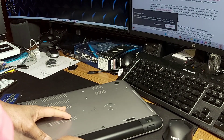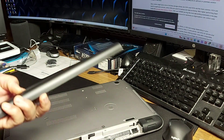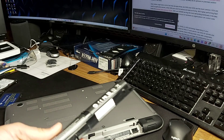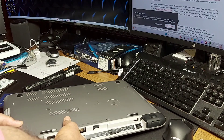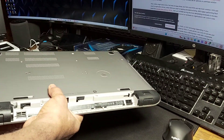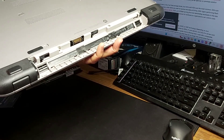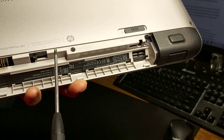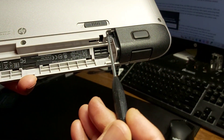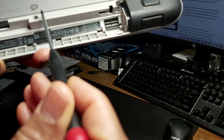The battery seems a bit flaky but there it goes — it's a slim battery. Once you remove the battery, there are screws to be removed: one here, one over here, one in this cavity here, one over here — so that's one, two, three, four right there.